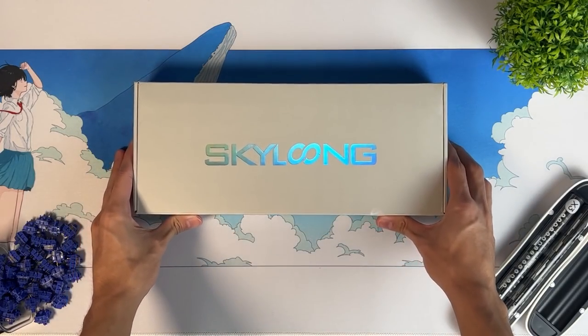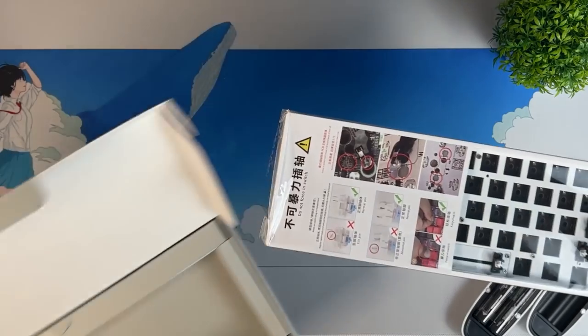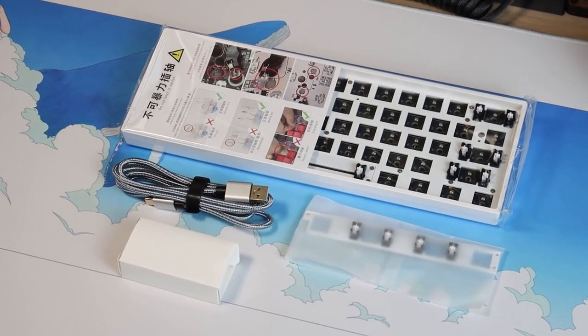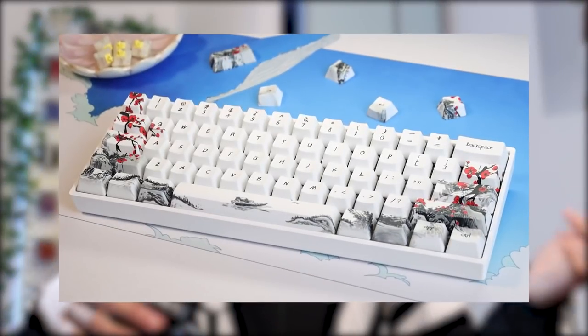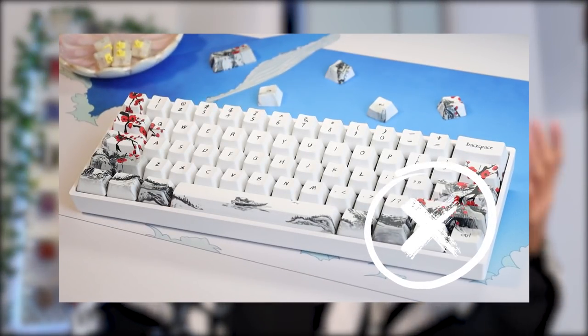The GK61X is a 60% custom keyboard kit — the perfect entry-level keyboard kit that costs about $67, with Bluetooth support and a split spacebar. If you're somewhat of a beginner, a 60% layout basically means you do not have your F-row, your number pad, or your arrow keys.